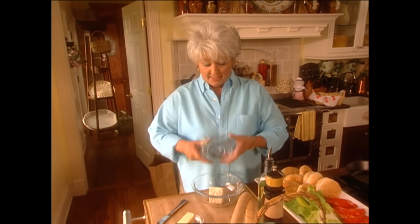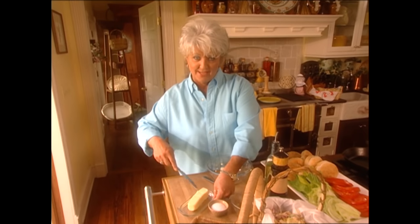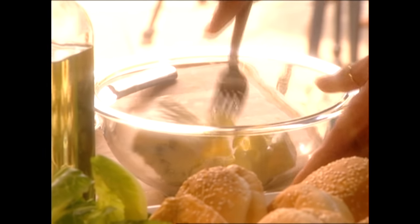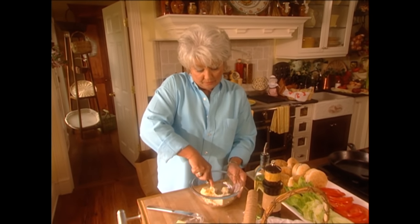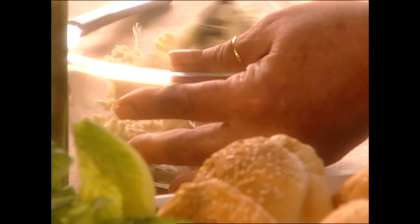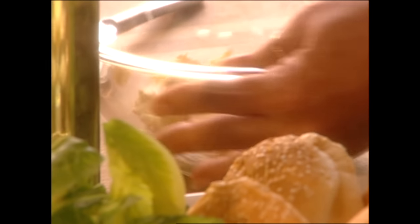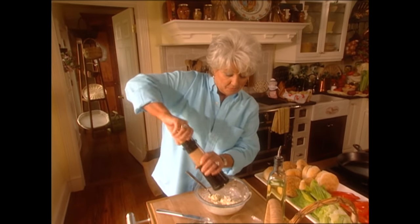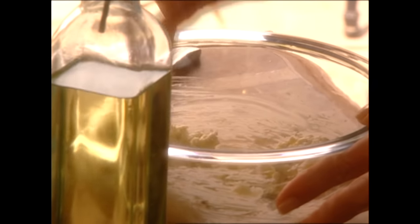The first burger that I'm starting with is a blue cheeseburger, and it's so good. I'm going to start with a chunk of blue cheese and half a stick of butter. You'll want to make sure that your butter is at room temperature. This doesn't have to be smooth — you just want to incorporate that butter into that cheese real good. I've got that mixed up. Now we're going to add a little salt and a little black ground pepper, and just mix that up.